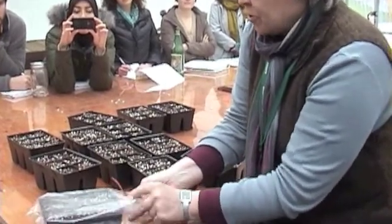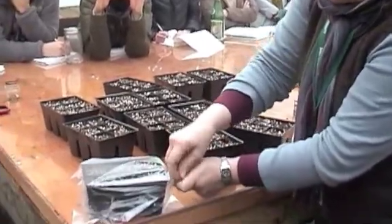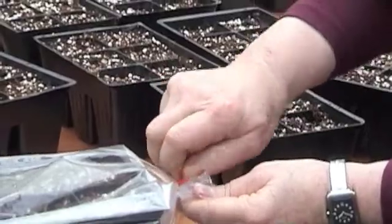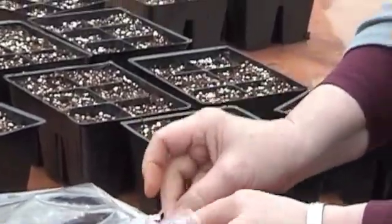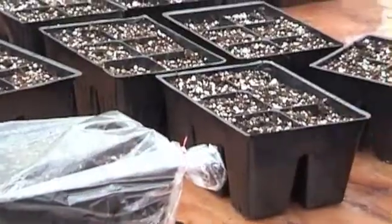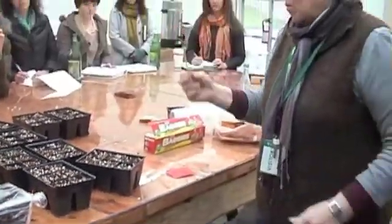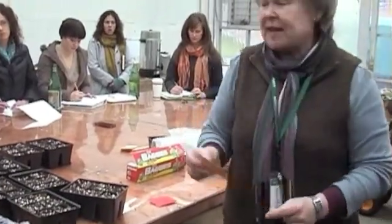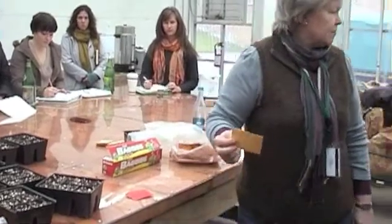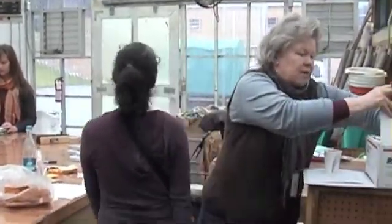Then we're going to loosely tie with a twist tie, leaving a little space in there for air to enter. And then we'll just take a shortcut and tape the pack right onto the thing instead of trying to bother with extra labeling. So I don't think I have my tape in there.